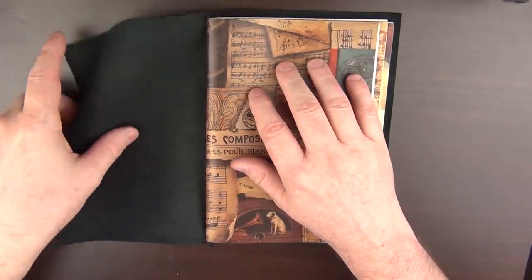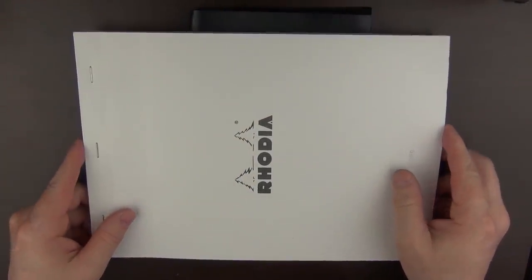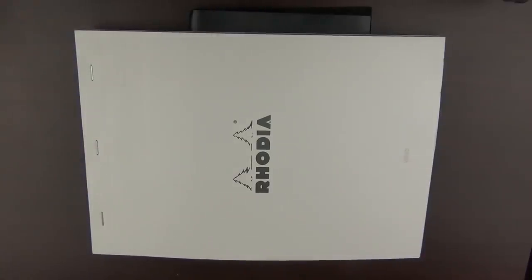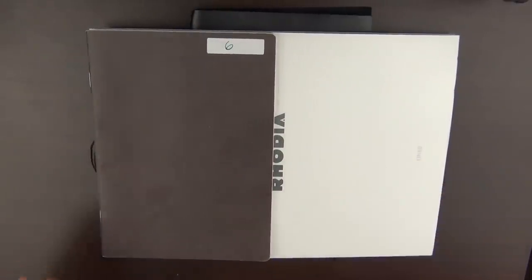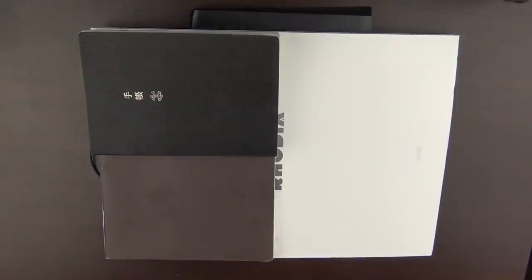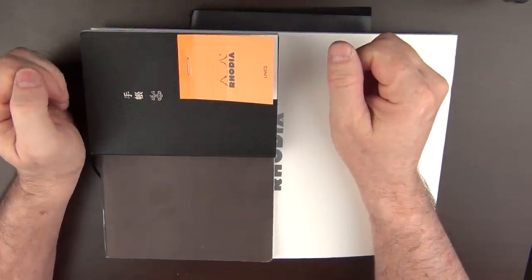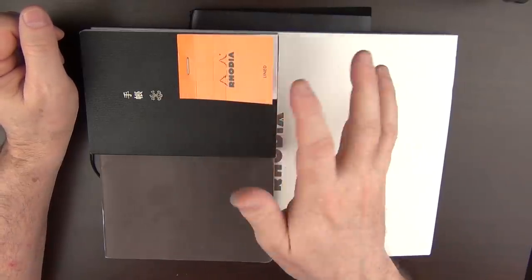If you've ever wondered about paper size — for the longest time I would get them confused and not really remember what an A4 was or an A5 was. For example, this is a Rhodia A4 pad, which is kind of the 8.5 by 11-ish. If you cut that in half, then you have an A5 pad. Cut that in half and you have something like this Hobonichi, which is A6. And then I don't have an A7, but I do have an A8, which is half of that half. So basically, as the number gets higher, the size gets smaller, but they are all in proportion, which is kind of cool.